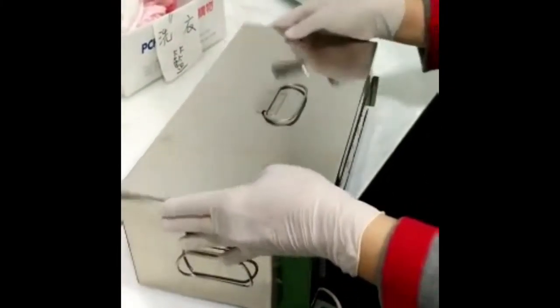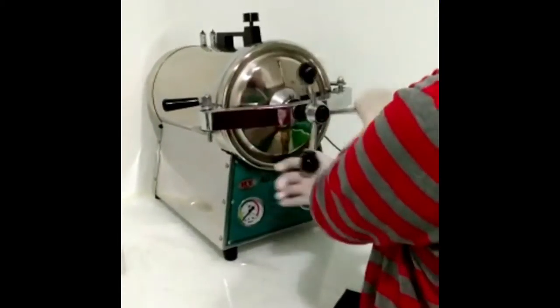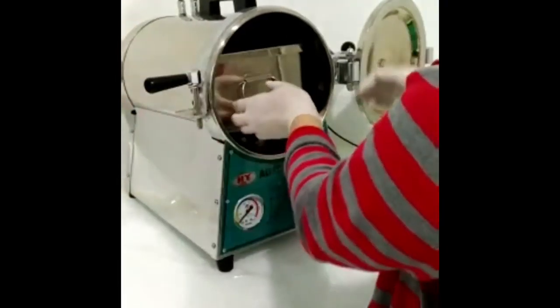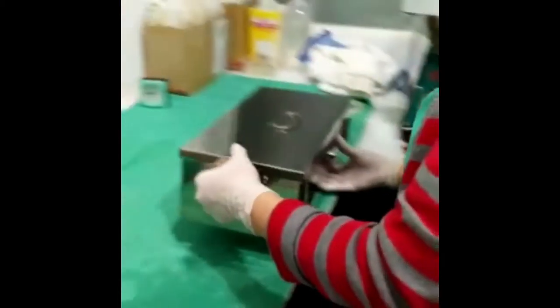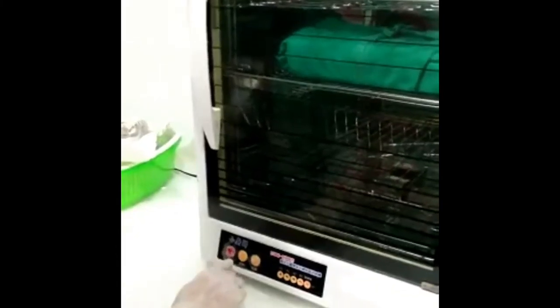An indicator is attached to the surface of the package so that after sterilization is done, we can check the result. We put the package into the rigid container, then into the autoclave. After the sterilization process is done, all materials will be taken out from the rigid container.